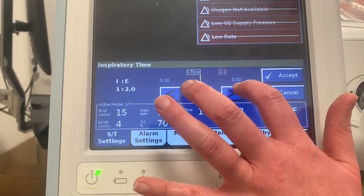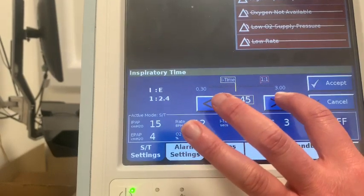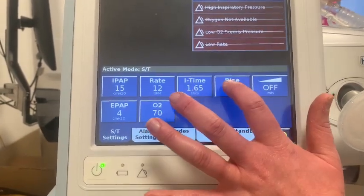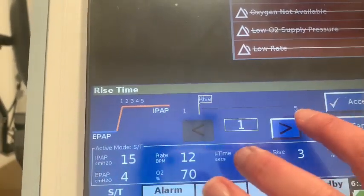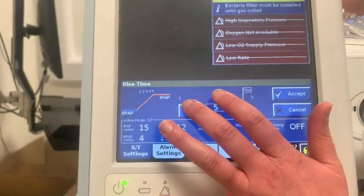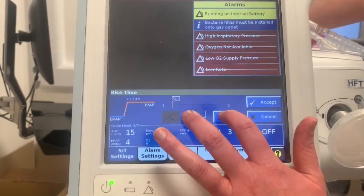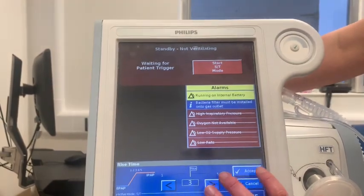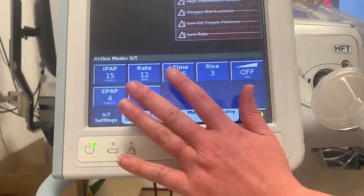To change your TI time, use these buttons, and as you change the time it will also change your IE ratio. Rise time is how quickly the machine reaches the target pressure. We tend to start in the middle at 3. A smaller number delivers air more quickly; a bigger number slows it down. If a patient is breathing quickly, they tend to need the air to come faster. We start at 3 and adjust based on the monitoring screen. Ramp is also present here but, same as CPAP mode, we don't use it in the acute setting.